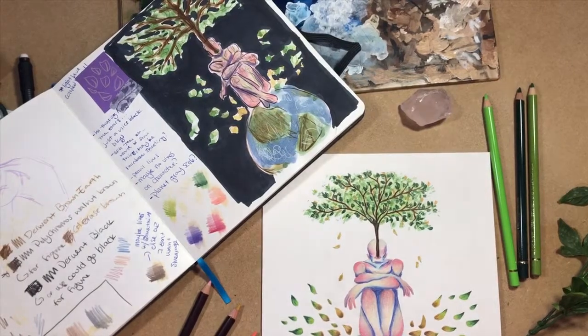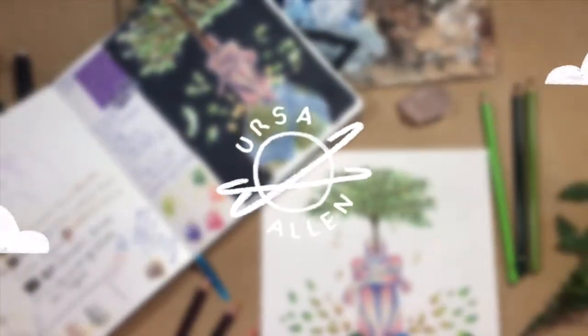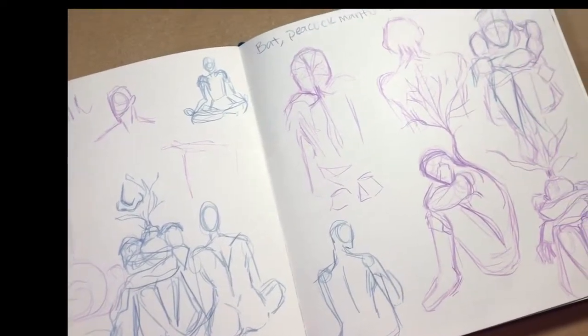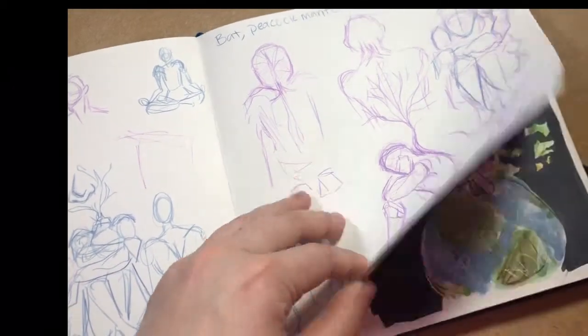So today I just wanted to scratch the surface and start that conversation. Hello there and welcome to my channel. Before I get started with my eco-friendly spiel, I just want to talk about the artwork for a minute or so here.